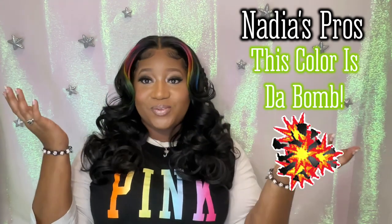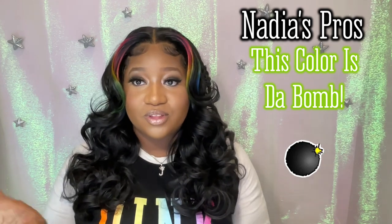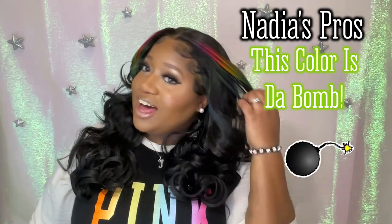Let's get into some pros from Ms. Nadia. Pro number one: I like the color, y'all. The color is cute. I've always liked rainbows ever since I was a little girl, so it's actually pretty cool to have it in my hair. I love it.